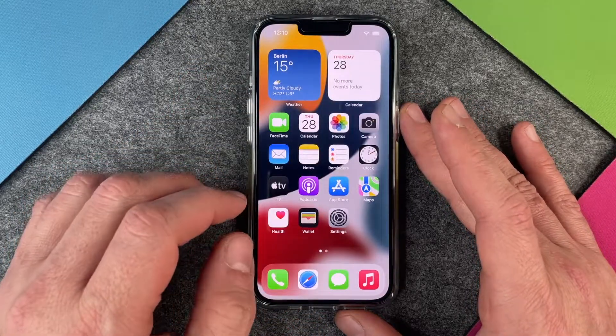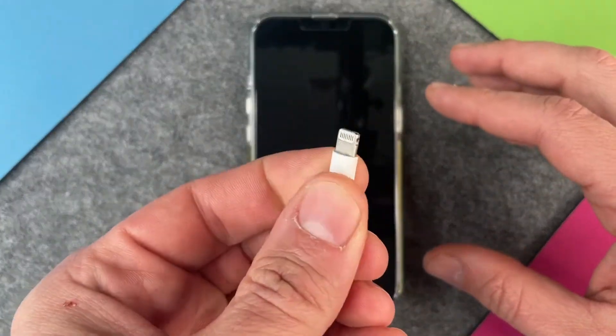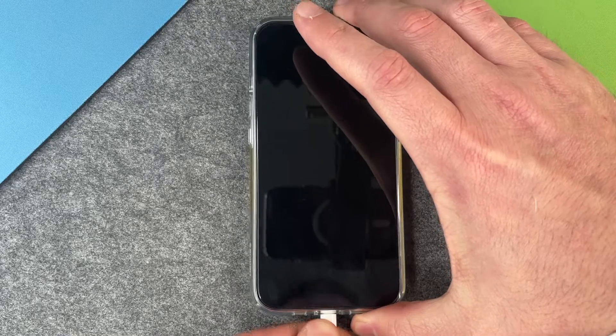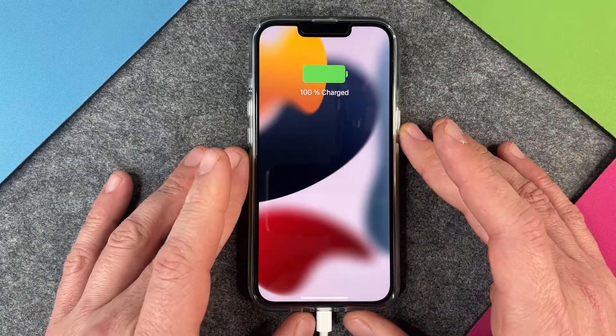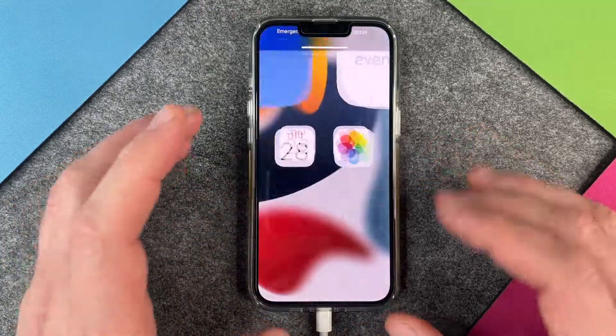The second method is if you shut down your iPhone and just plug in an electric cord, then you can see here 100 percent charge — my battery is at 100 percent. That's the second method.